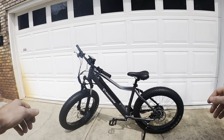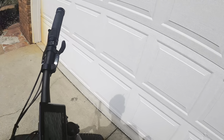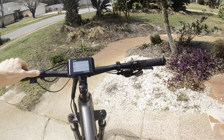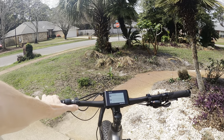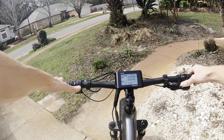All right, there it is — the Man Today by Van Powers, fully built and ready to go. Let's give you guys a first impression test ride. You turn on the bike by hitting the battery button right there and clicking the mode button one time. By default it turns on to pedal assist mode one.